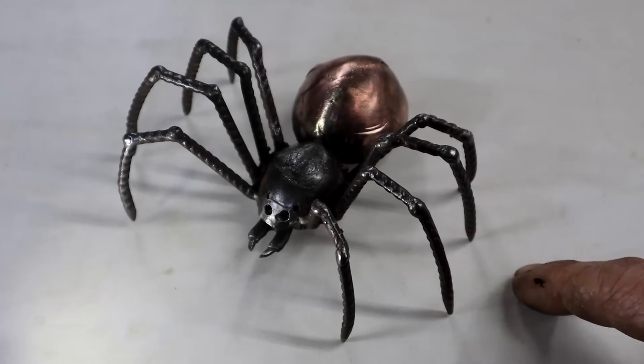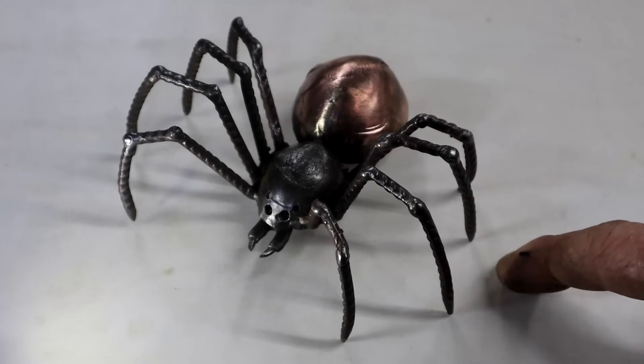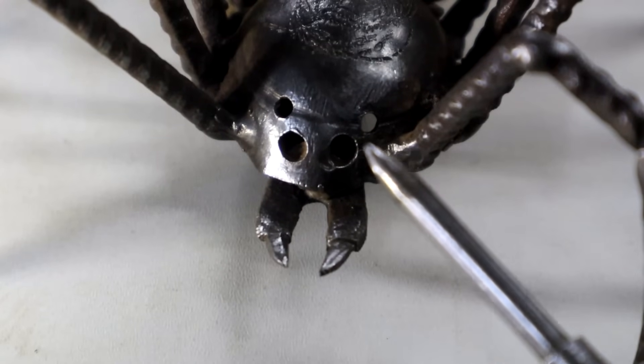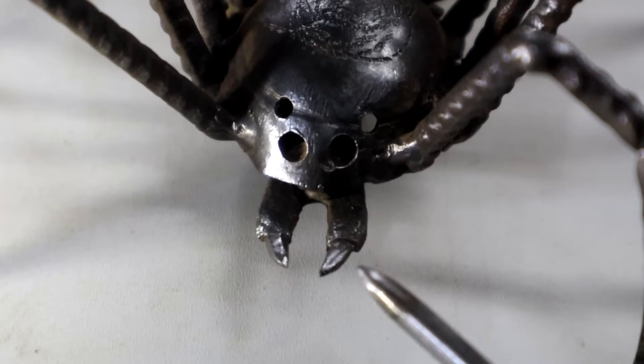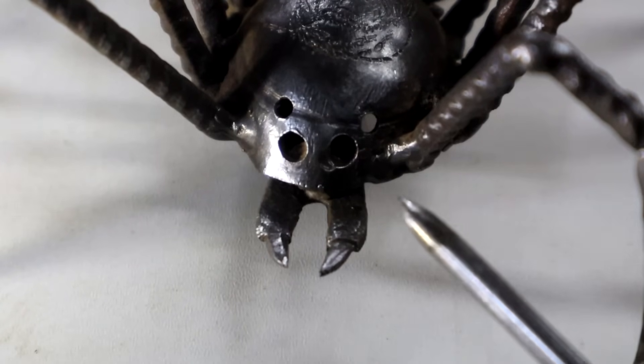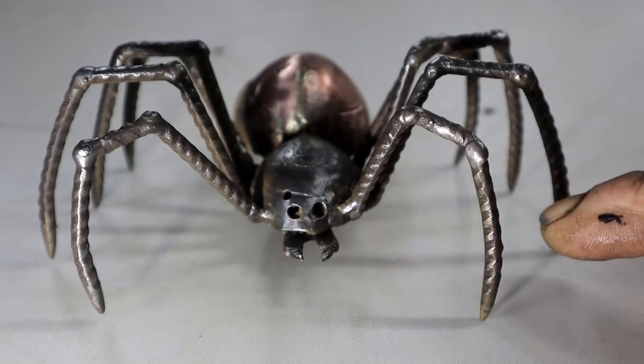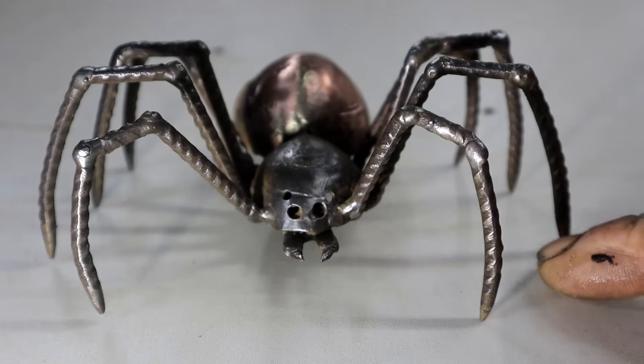I took it off the cobweb so we can have a better look at it. Look — it's even got eyes, more than two like spiders have, and some mean-looking jaws. I'm going to show you how to do all of that. Here's what this nasty-looking fellow looks like from the front — let's see if we can make one just like this.